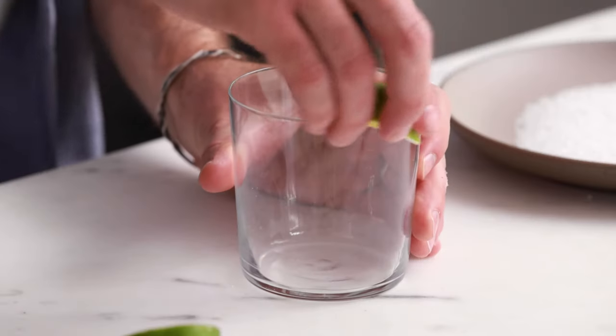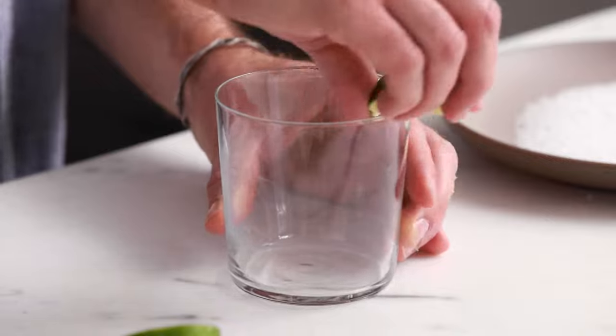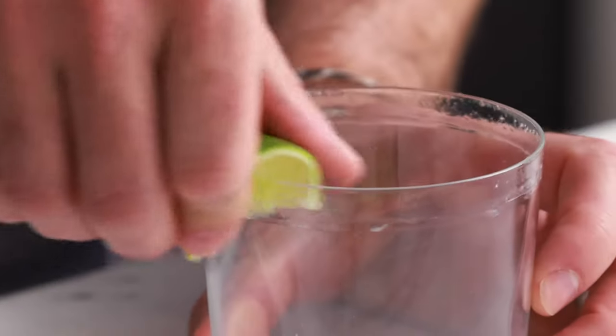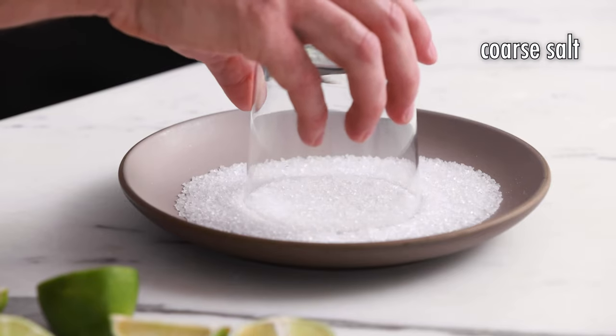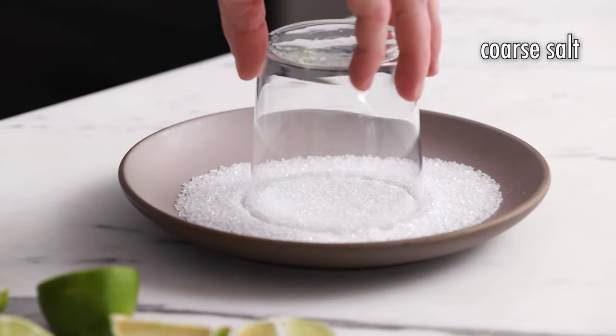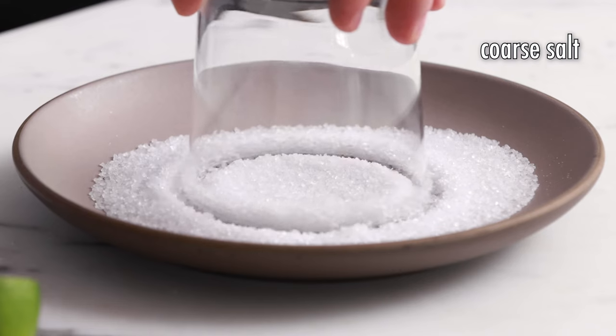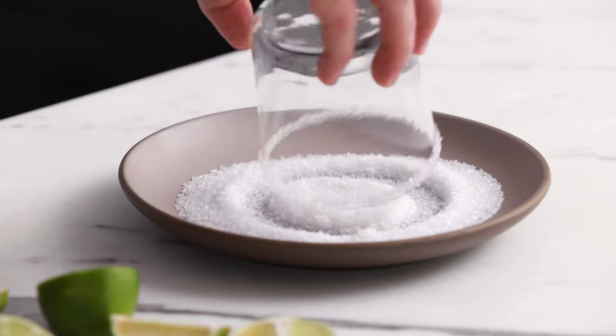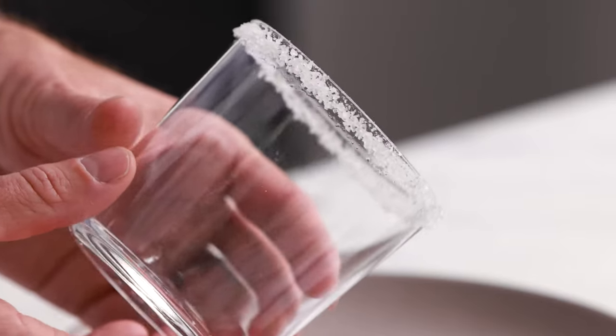Now we're going to use our lime wedge to rim the edge of the glass. We're doing this so that the salt has something to stick to. Now we're going to take our glass, flip it upside down, and place it right into the coarse sea salt. Give it a little wiggle and then do some circles. The circles are super important because this is what allows the salt to bind to the inside of the rim of the glass. And when you're done, this is how it should look.